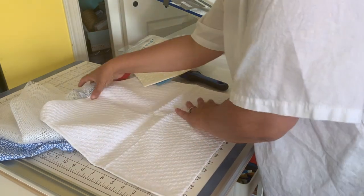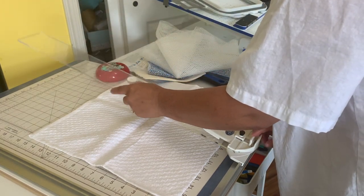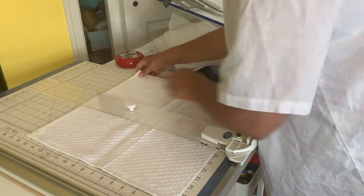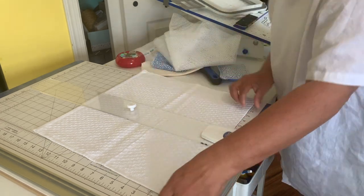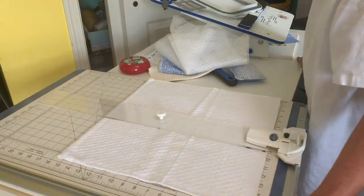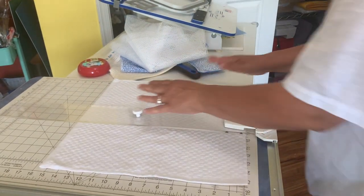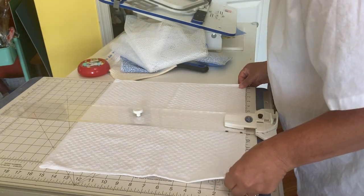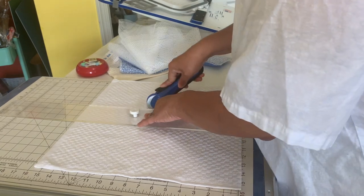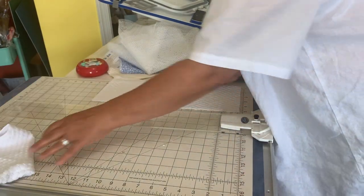Let me use my ruler here. With this piece of fabric — this is just a scrap, a throwaway that I had — I can actually make several sponges. I'm going to cut this at six inches using my rotary cutter. There we go — six inches, and as you can see I can make lots and lots of sponges.